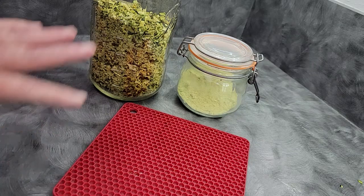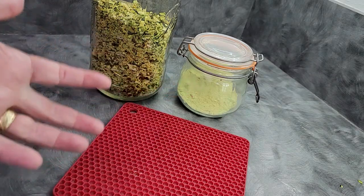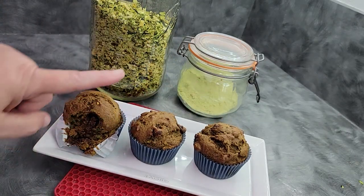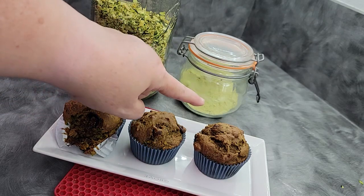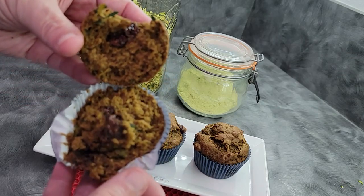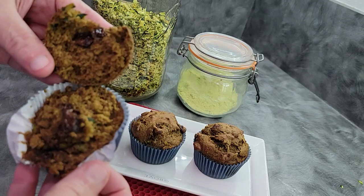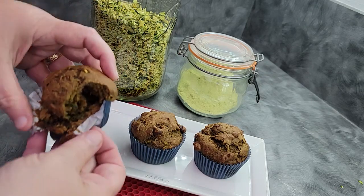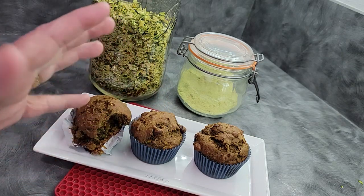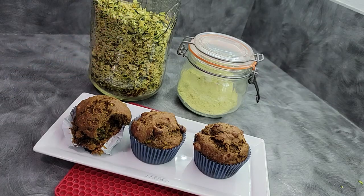After all that work dehydrating zucchini and creating zucchini flour, here's how you use it. These are chocolate chip zucchini muffins made with dehydrated zucchini and zucchini flour replacing part of the flour content — they are super good. You can hardly see the zucchini, so it's a great way to hide it from your kids. If you want to learn how to make these muffins, check out the video linked here. Happy dehydrating, happy baking, and I'll see you next time!